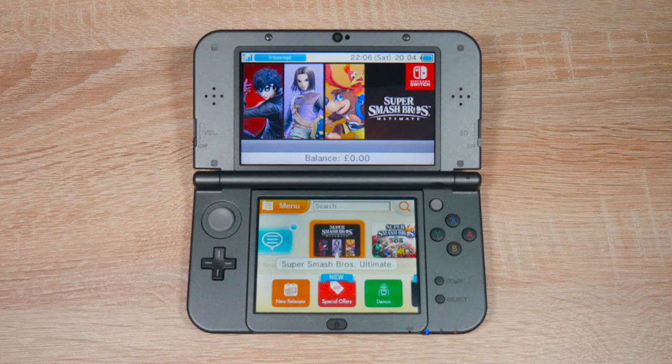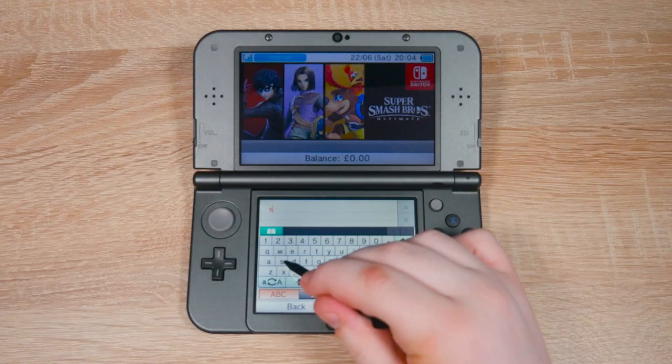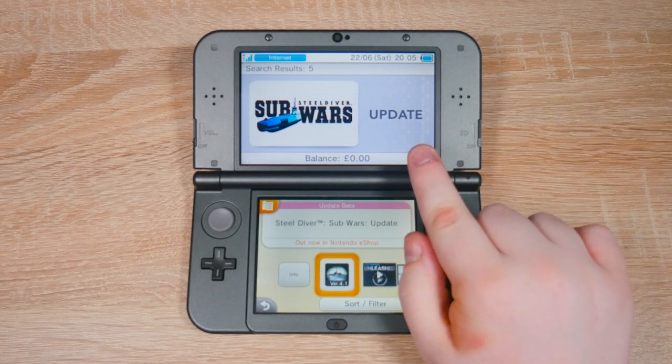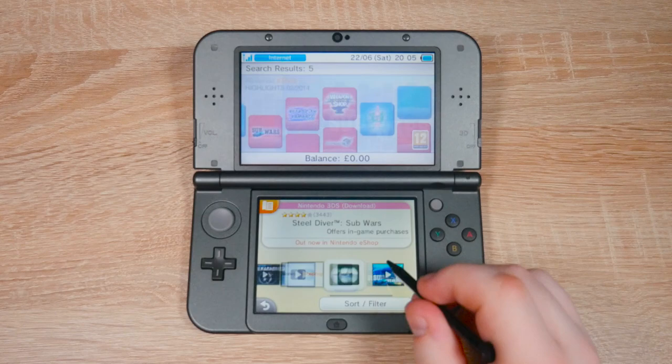Once the eShop is loaded up, tap the search bar and type in 'subflowers' like I am here. Tap OK and it should take you to this game here, but this isn't the right one actually, because it has the word 'update' in the title. We're going to scroll this way and look for this game here — this one is the one we want.